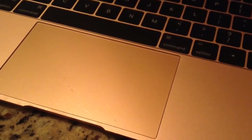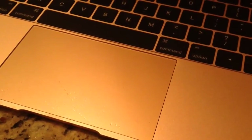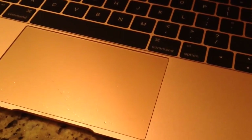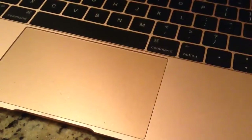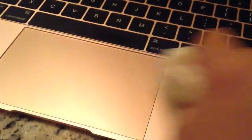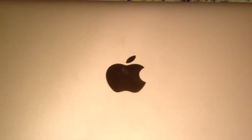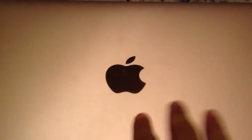The trackpad is probably the cleanest part of your Mac because you only use your finger on it. Take the same paper towel we used to clean the keyboard, dampen it a little, then take the dry end and scrub it across the trackpad. And we're done cleaning the trackpad.